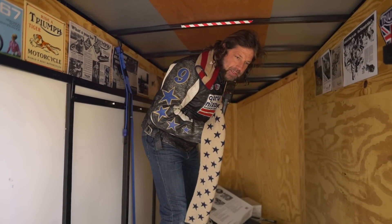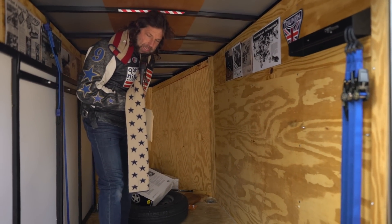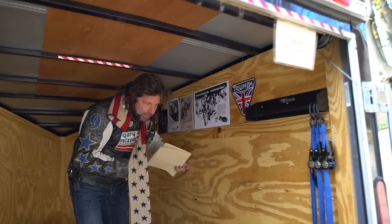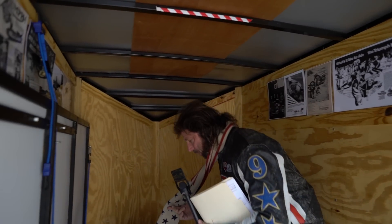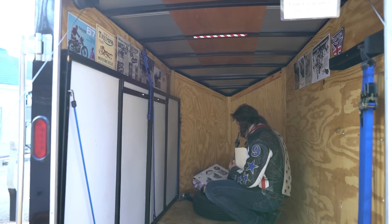Be careful — the trailer is not hooked up and I don't want it to roll down the hill. Inside here, this comes from the factory with plywood on the walls, which is really nice. That allows you to lean a motorcycle against the wall and it won't dent it.